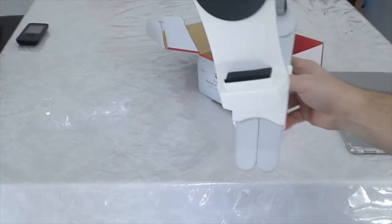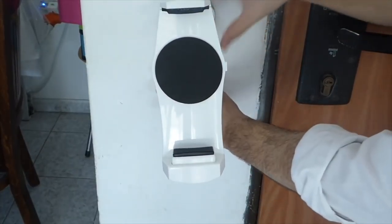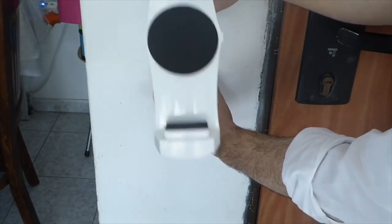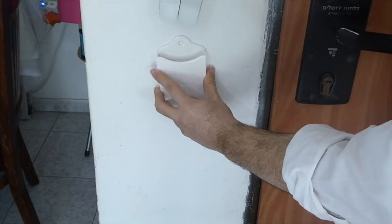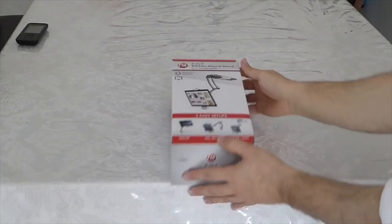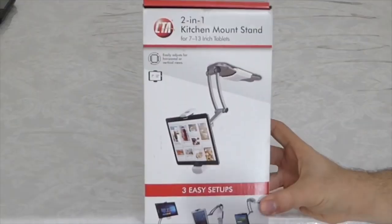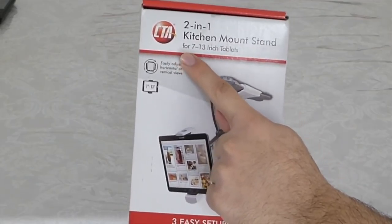I haven't decided exactly where to put it in my house, so just for this video I want to share with you how it works. All you have to do is scroll it and fit it into the wall — over there you put the screws. Then you can just slide it in and out and use it anywhere you want in the house, even in the kitchen.